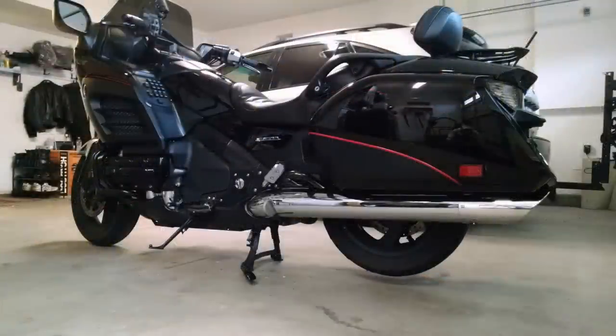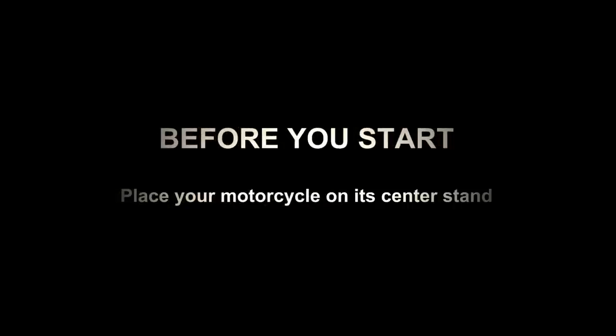This is a stock 2014. Before you start, make sure you place the motorcycle on a center stand.